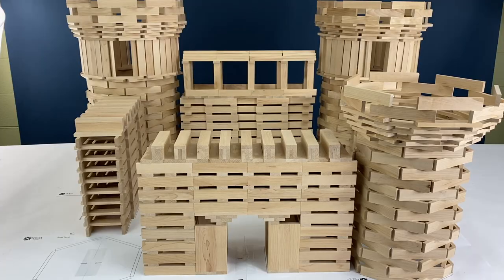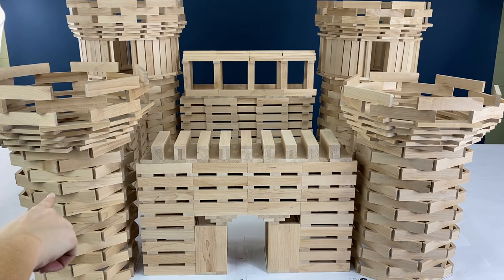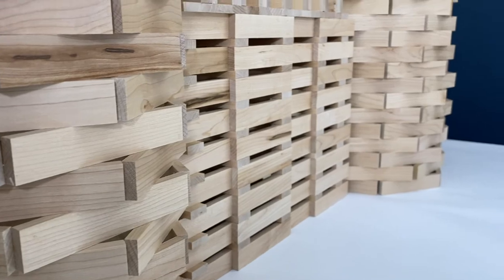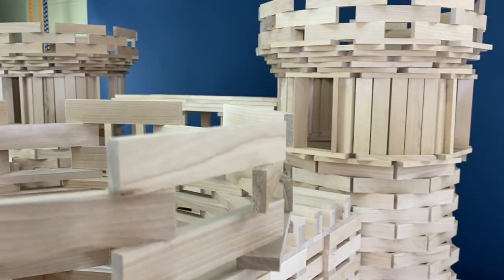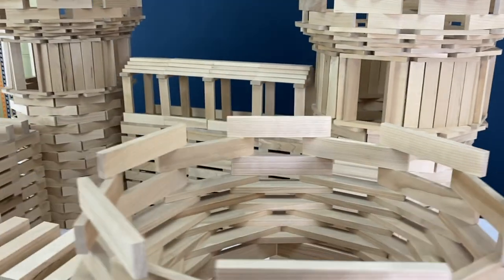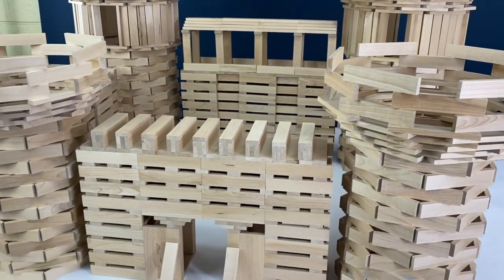The last thing we need to do is build one more small turret so it looks just like the one on the other side. You can also add a drawbridge or anything else around your castle — a moat, trees, a road, a village — really just use your imagination.